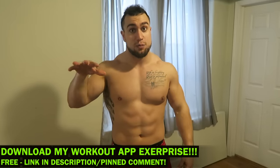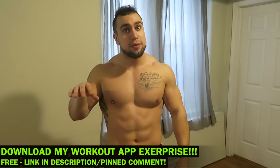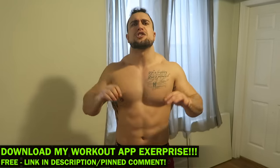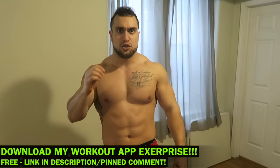No equipment is needed. Make sure you download my workout app called Exerprise — it is a free download on the App and Play Store. You can generate thousands of workouts based on your customized selections, so make sure you check it out and get them gains. The link will be in the first big comment in the description.